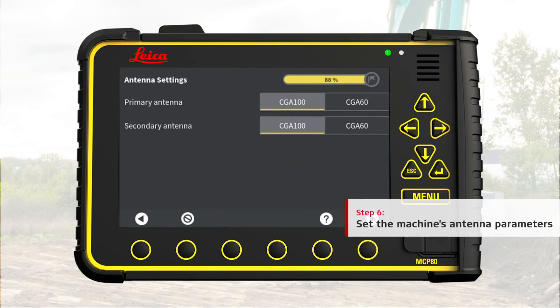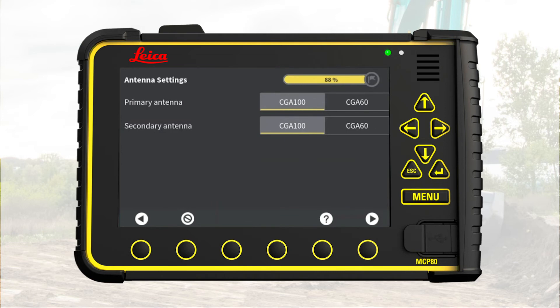Step 6: Set the machine's antenna parameters. Select the antenna type used on the machine. Here we select CGA100 for both primary and secondary antennas. Go to next page.